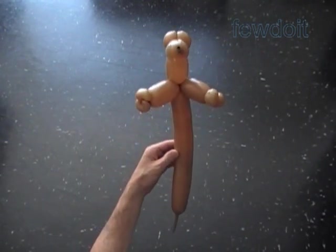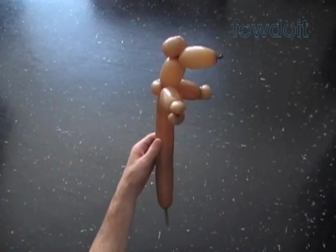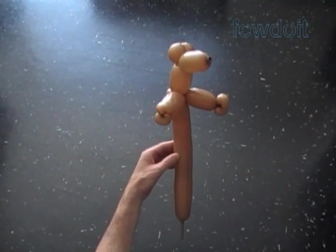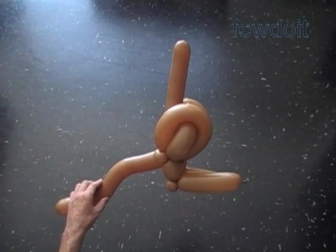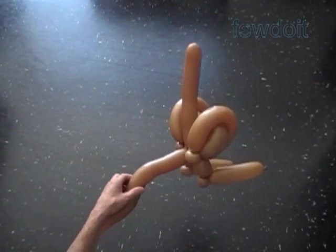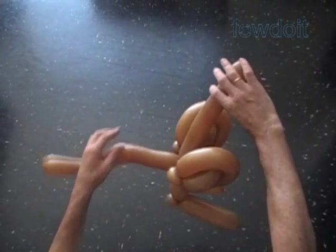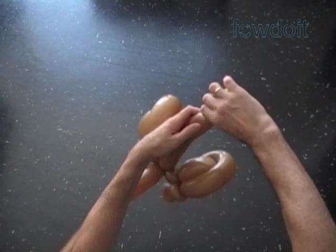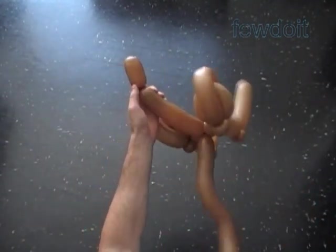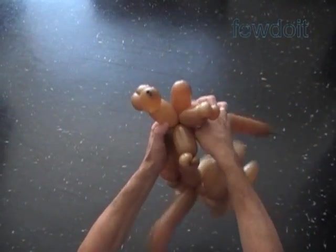We can cut off the rest of the balloon, or we can use it to make the body. In this example we already have made the legs with body, so now we just have to assemble the sculpture. Connect the body to the head. Here is the bottom part of our sculpture. Twist the ninth — about six to seven inch bubble — to make the body. Lock the free end of the ninth bubble between the arm bubbles.